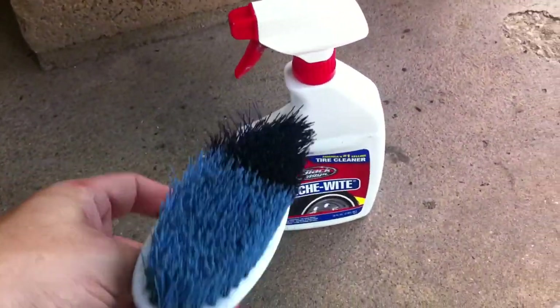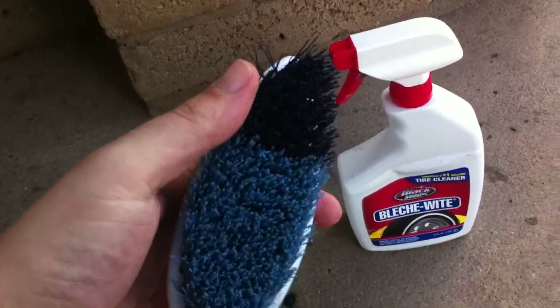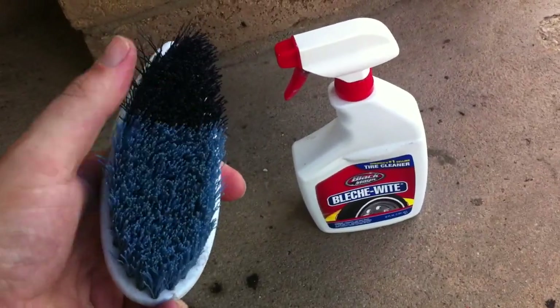And then you also need yourself a brush. It can't be too hard, because then you're going to scrape the paint off of your mustard and mayonnaise. So you got to have something that's right in between rough and soft — too soft, you're going to be there all day long.